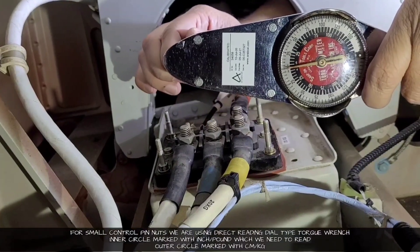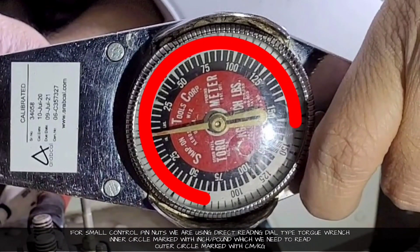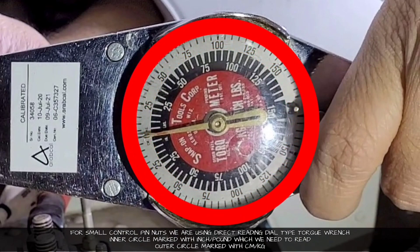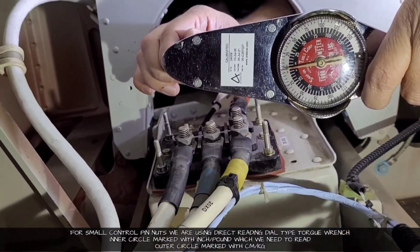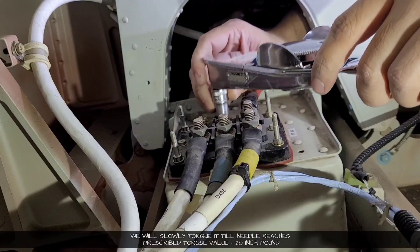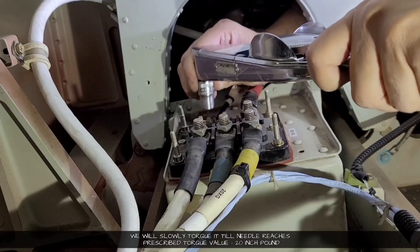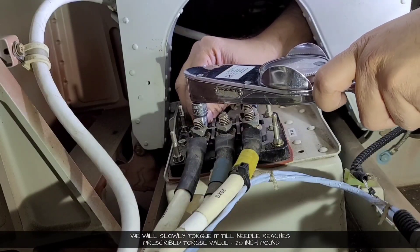For the small control pin nuts, we are using a direct reading dial type torque wrench. The inner circle is marked in inch-pound, which we need, and the outer circle is marked in centimeter-kilogram. In this type of torque wrench, the needle moves and gives us the current torque being applied on the nut. In our case, we will stop at 20 inch-pound.